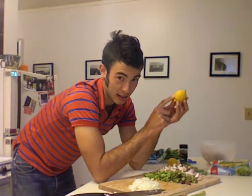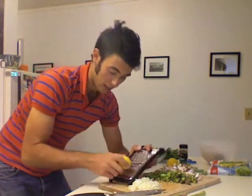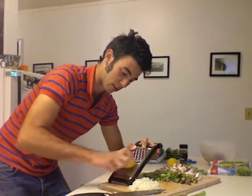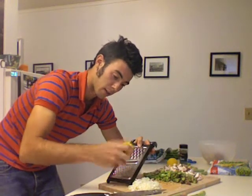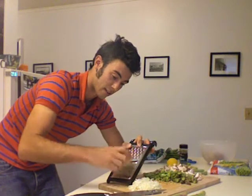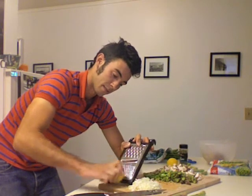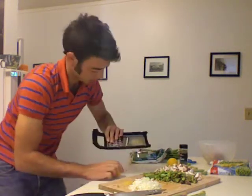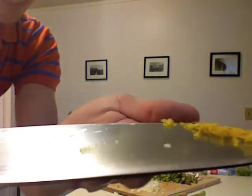Another part of the recipe calls for lemon zest. Zest is the outermost portion of the lemon skin. To remove it, you don't need anything too fancy — just a cheese grater. Use the really fine part of it. Just take your cheese grater, take your lemon, and grate away at the lemon until you stop seeing yellow and you see that white inside rind. Once you get down to that portion, turn it a little bit and grind away more of that yellow part. That is the zest, and it has a really great flavor that we'll add towards the end.